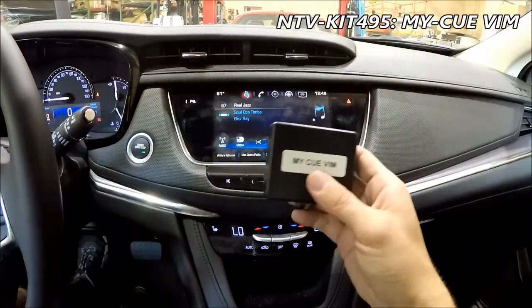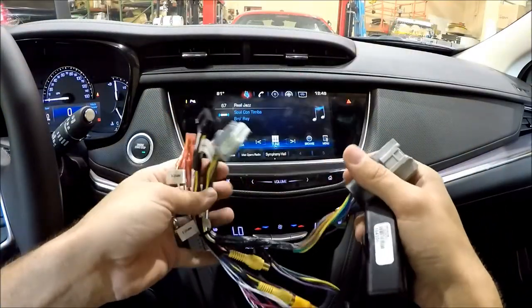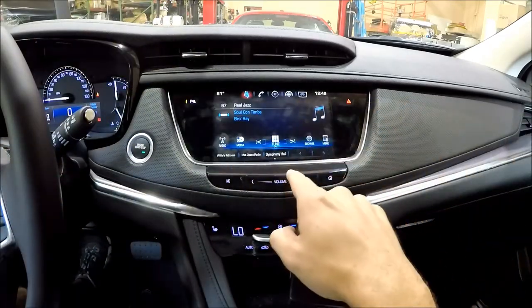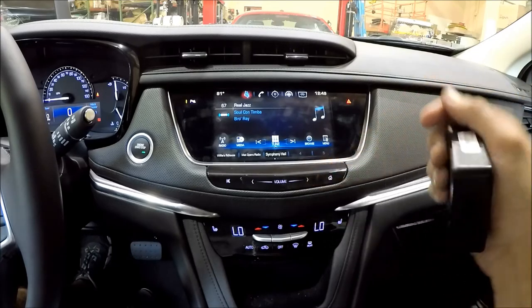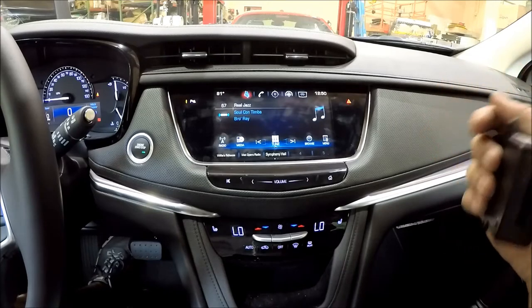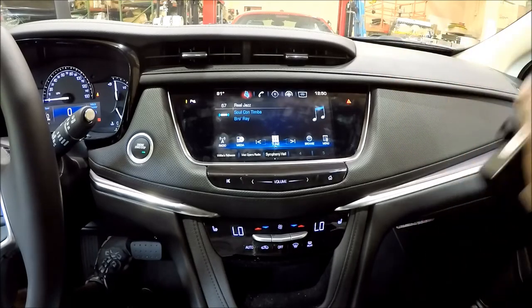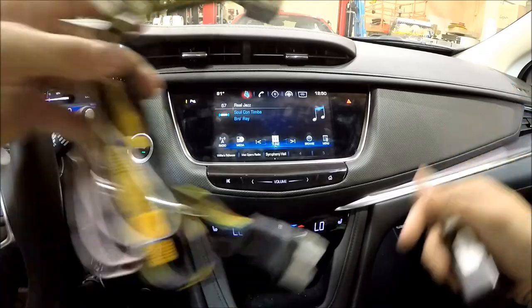We have our MyQ Vim — that's our kit 495 — and our T-harness. For these cars you're going to want to find the radio. Sometimes the radio is behind the screen, like in pickup trucks and SUVs. For Chevy, GMC, and Cadillac crossovers, it's actually down underneath behind the glove box up high — that's where they mount the radio tuner that we're going to need to T-harness into.